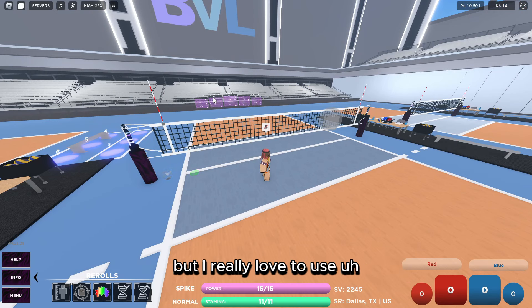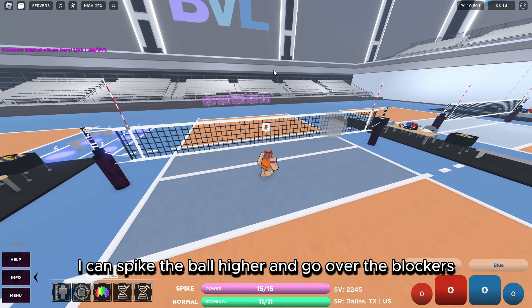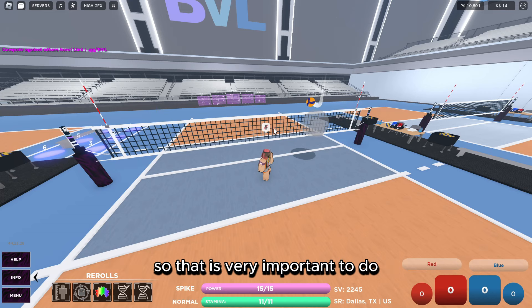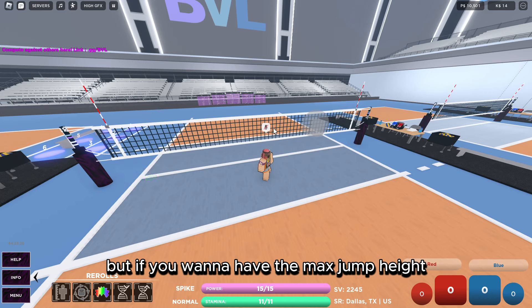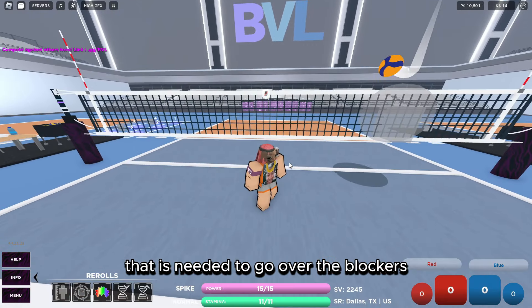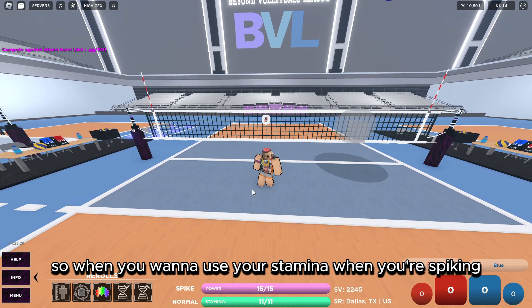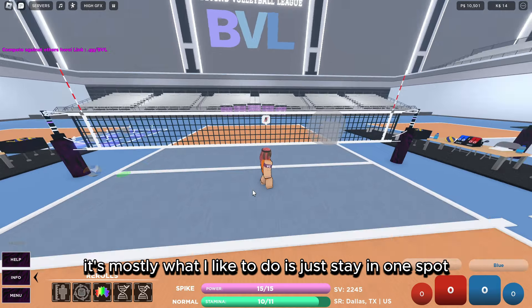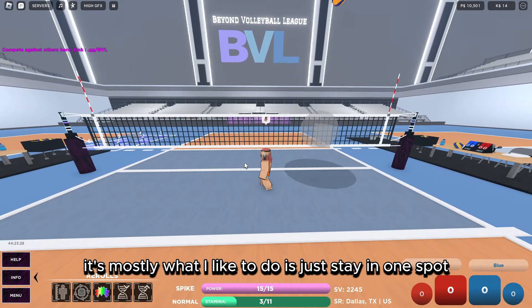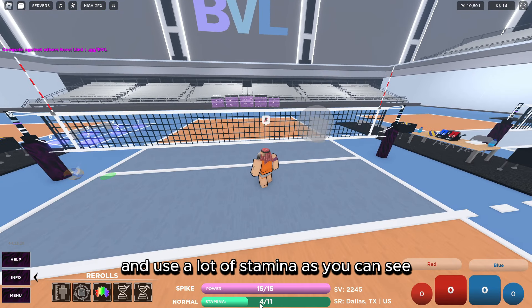I really love to use the W glide with every glide because it gives the best jump height, so I can spike the ball higher and go over the blockers. That is very important. But if you want the maximum jump height needed to go over the blockers, you're also going to need to use that stamina bar.